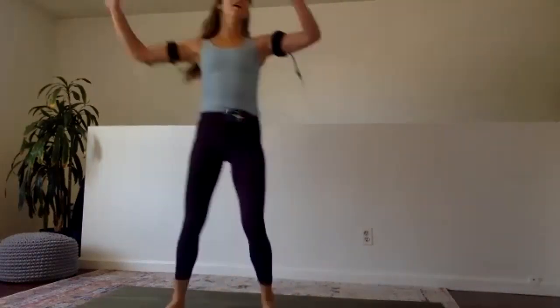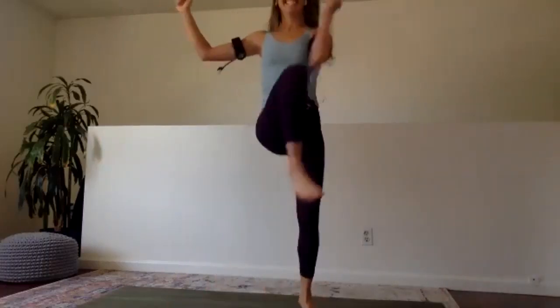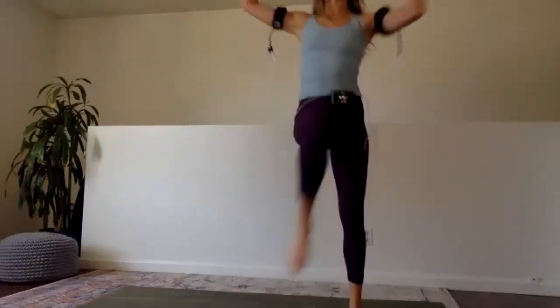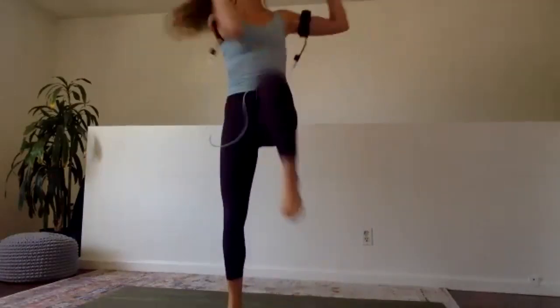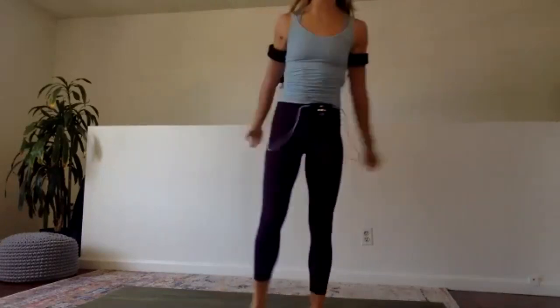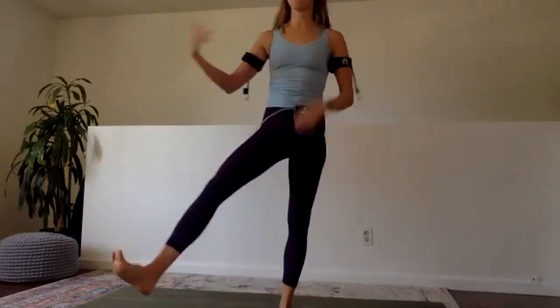Now we're going. Last ten. Yes. We have five — high on the toes. Four, three, two, and one. Good. Shake it out.